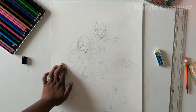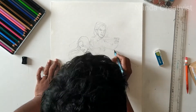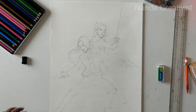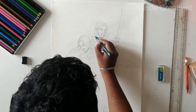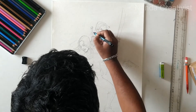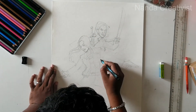I might be missing something, but what I have observed, I'm drawing here. She has some sword.